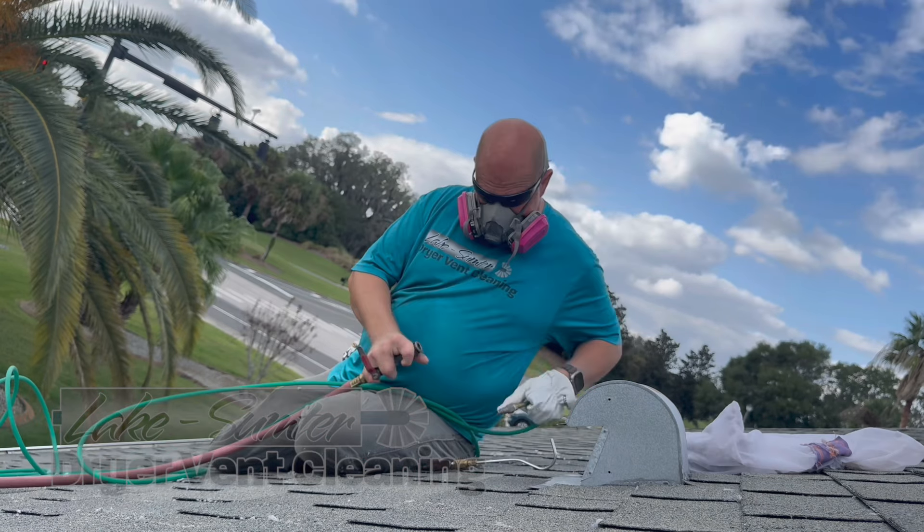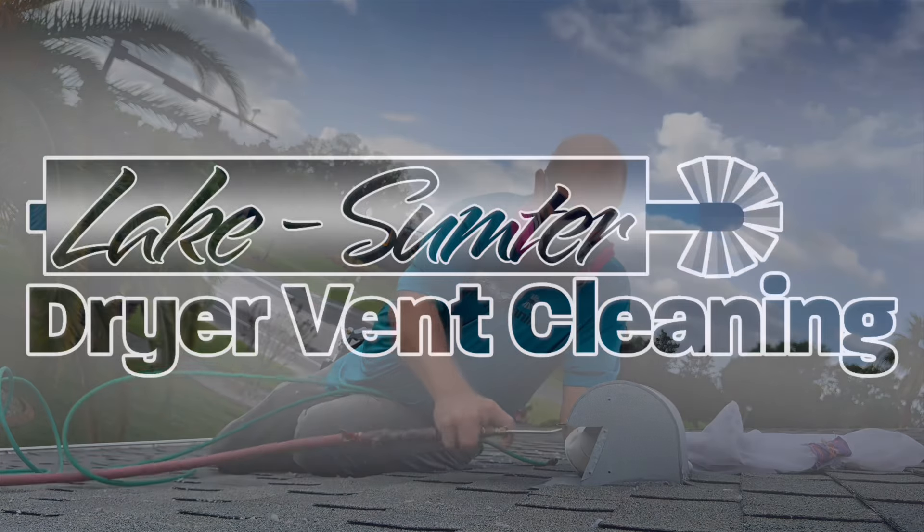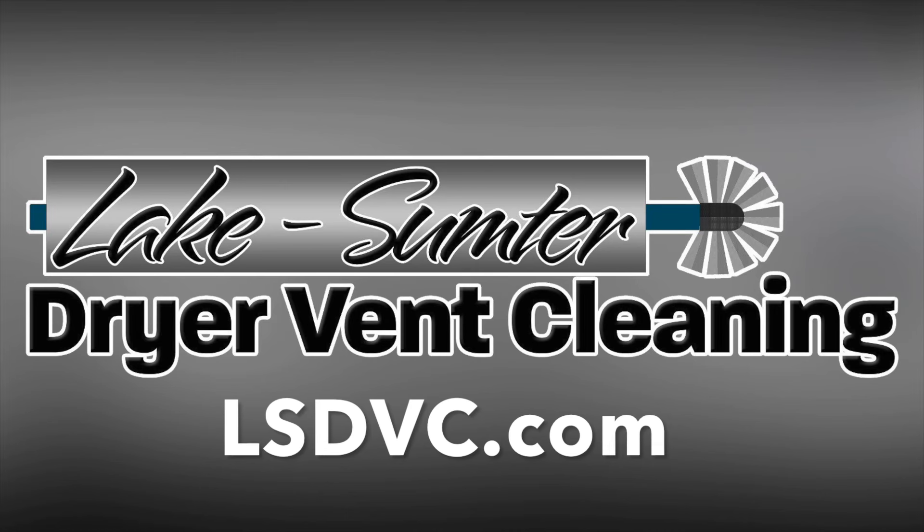Then I'll do one more brush-through with the gooseneck, and at that point we're pretty much done. We take a picture, and if it's the advanced package, we go and test your airflow.